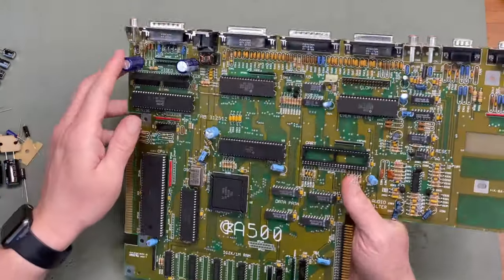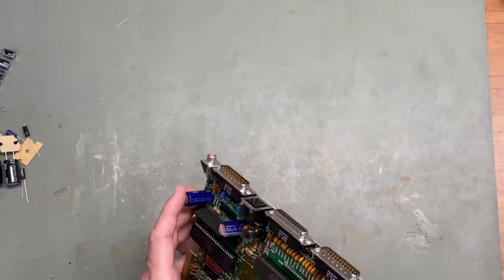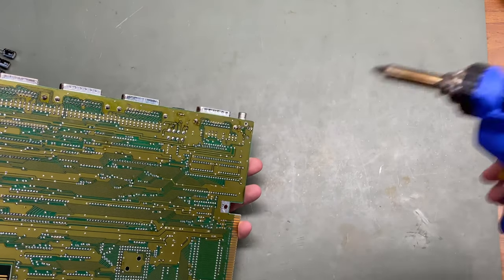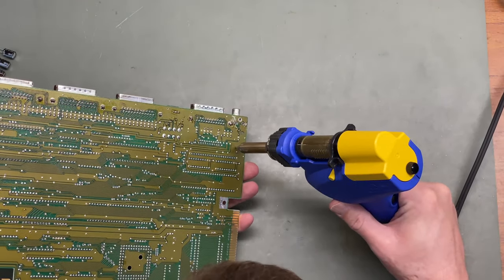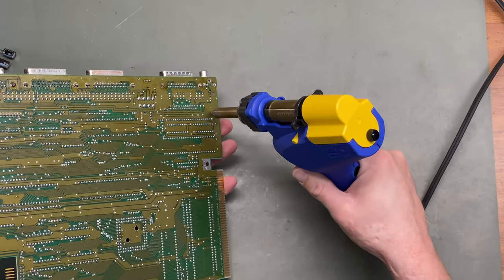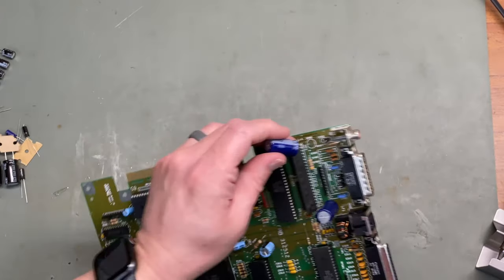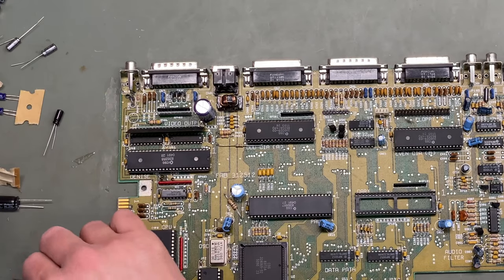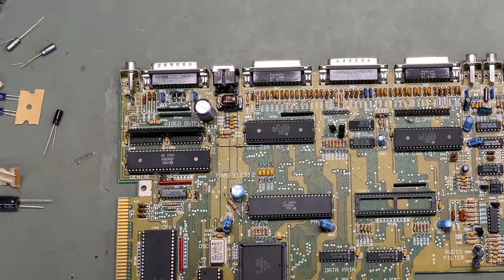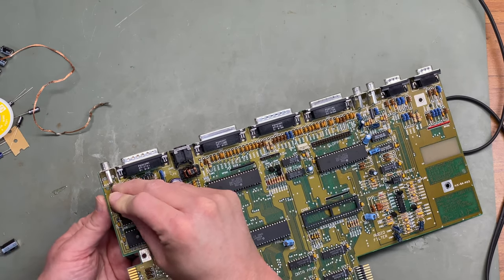When I recap a motherboard I pretty much do the same process on repeat. First I locate the capacitor, flip it over, and locate where the pins are coming out of the back of the motherboard. I then use my desoldering gun to remove the solder so I can easily remove that capacitor. Once it's removed, I check the values against the capacitors in the kit and find one of the same value.